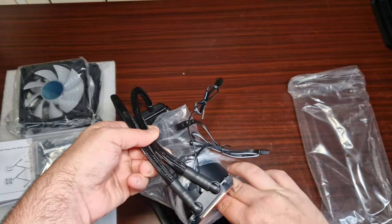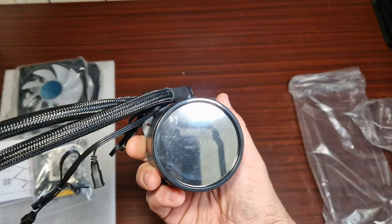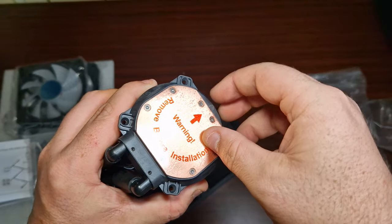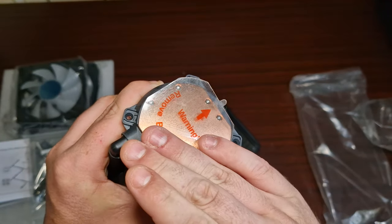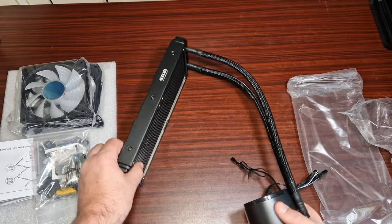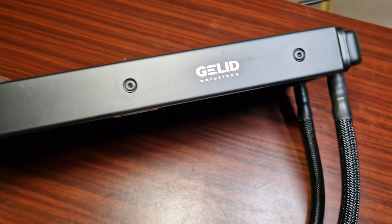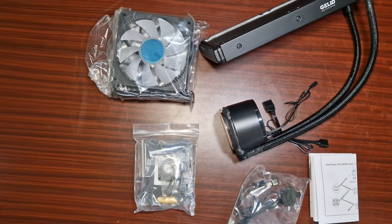Here's the pump block — it looks like it's based on an Acetech design. There's another mirror effect on it, which looks very nice. It's got a copper cold plate with hex screws, which you could get into with an iFixit kit, though I wouldn't recommend taking it apart because the fluid would go everywhere. So that's everything in the box — a very nice-looking AIO.